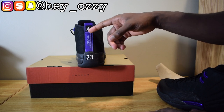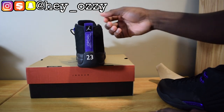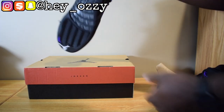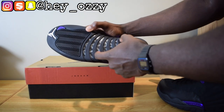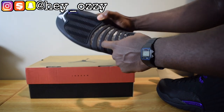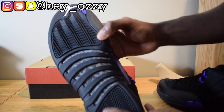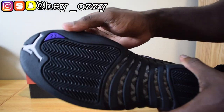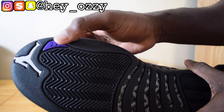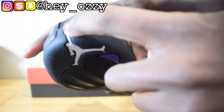You have the white Jumpman Jordan logo on a black square, and this is a pull tab — so when you're putting your foot in the shoe, just pull it back so you can slide your foot in. On the sole it has the black and gray carbon fiber — get a closer look at that. It has the black soles and it has the 23 in that dark concord purple color, with the white Jumpman.